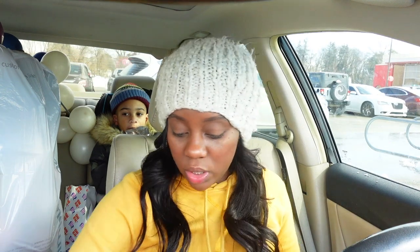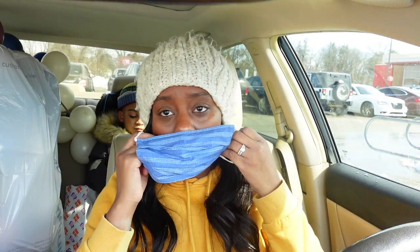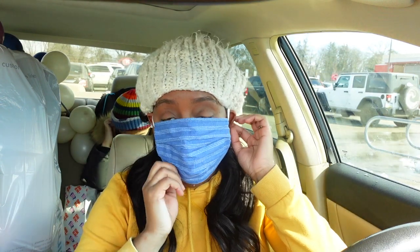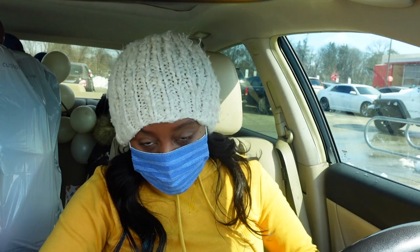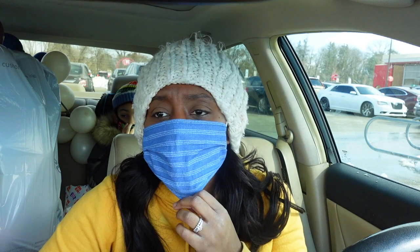We just got here at Target, we're about to run in really quick and get what we need. But before we go in, let's put our masks on. Make sure you guys wear your mask — yes, please. It's so important. I have plenty of hand sanitizer, though my hands are literally so dry because I use so much of it. I wash my hands constantly.